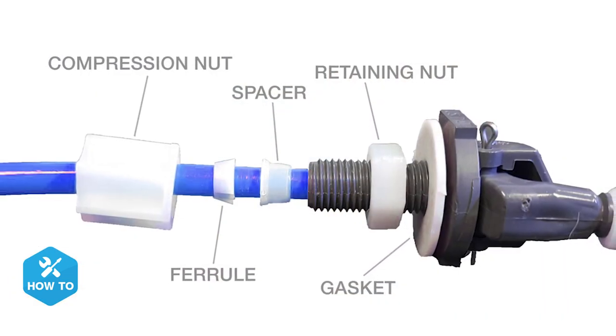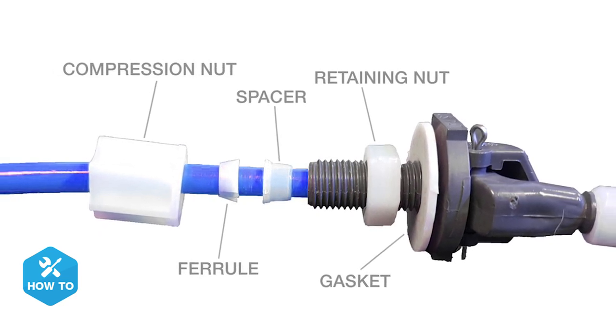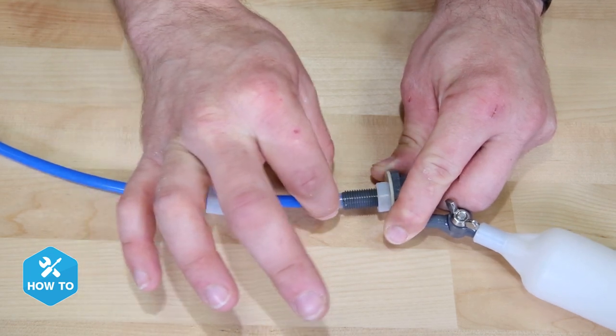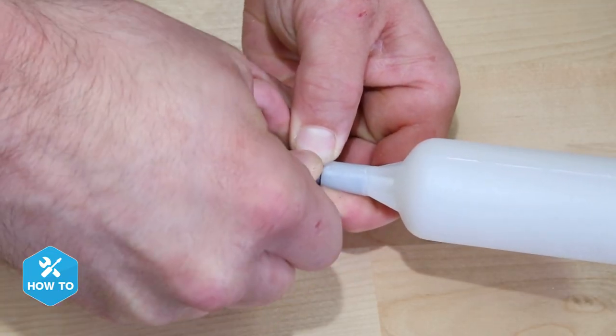For the blue RO tubing, be sure to use all the included compression fittings and that they're properly aligned like you see here. Making sure you install these fittings correctly will prevent leaks from any of these connections. There's no difference for the installation of the adjustable float valve, but just keep in mind that the water level will be different than the fixed depending on where you set the float, and don't forget to tighten down that wing nut. With that, we're done.